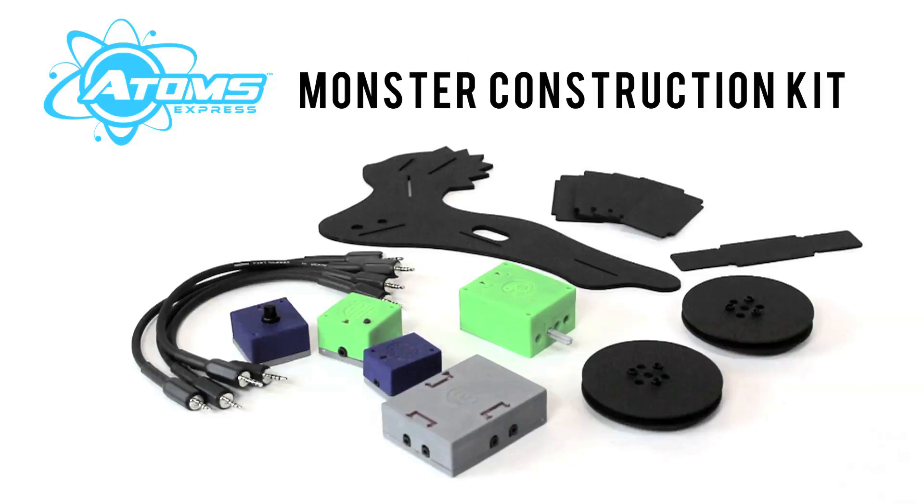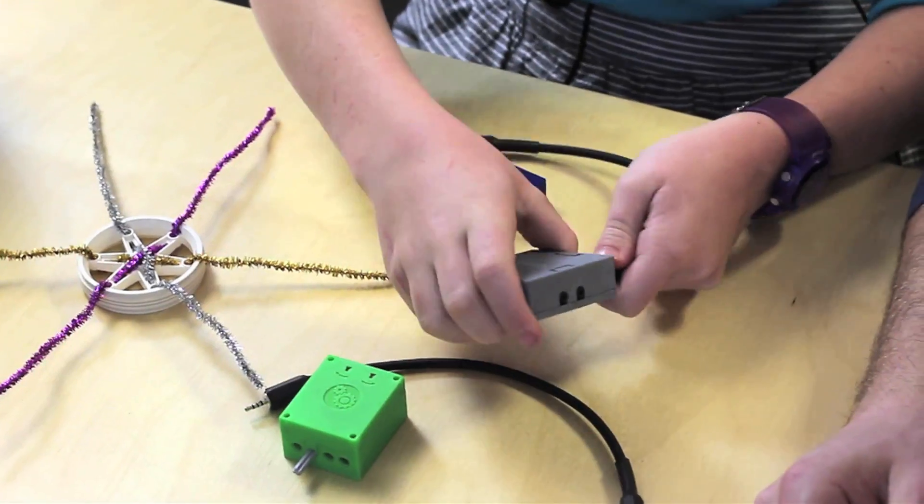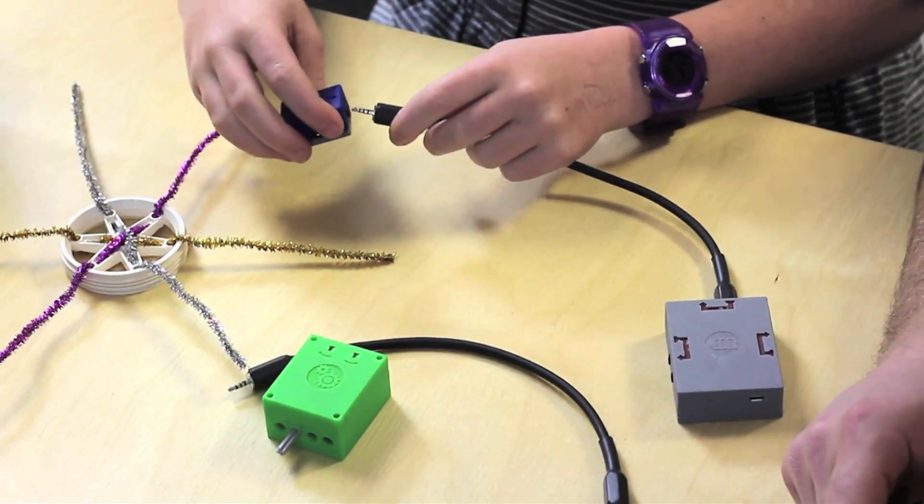They can do things that they already know how to do — build Legos, do crafts, whatever it is that they're already interested in. And it's plug and play. I mean that's as simple as sticking an audio jack in.